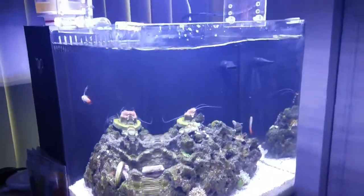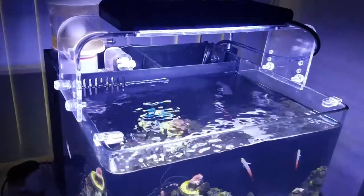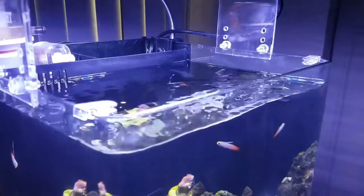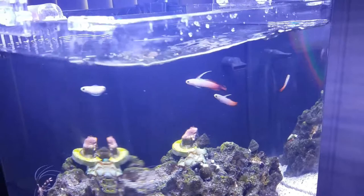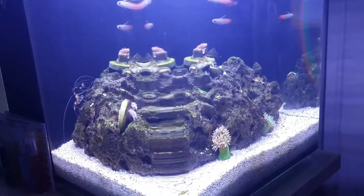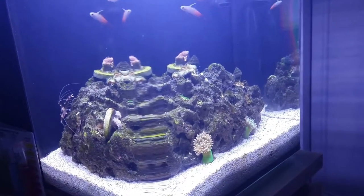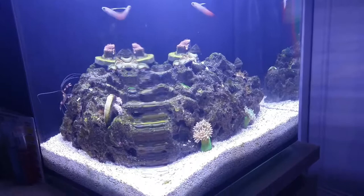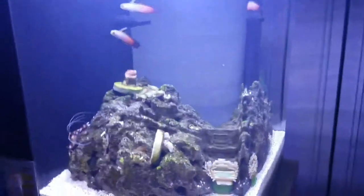One mishap happened today — I sat on the freaking lid. I know these guys like to jump out of the aquarium, so I need a new lid cut at the glass company. I actually have one already cut for another aquarium that fits almost perfectly except for three inches on each side, so I'm going to get that trimmed down so I can put a lid on this thing, because these guys will jump out.